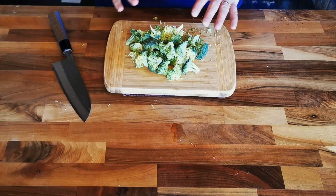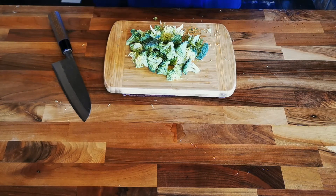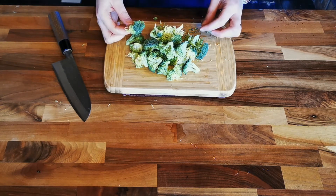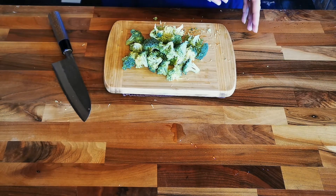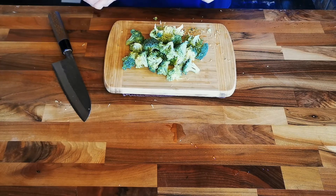I started with just taking the stems off and cutting all your broccoli into relatively evenly sized pieces. That way when you cook it, the little stuff isn't going to get gross and the big stuff isn't going to be undercooked.